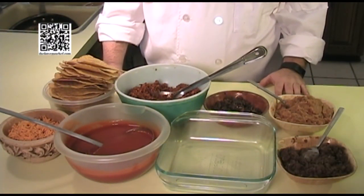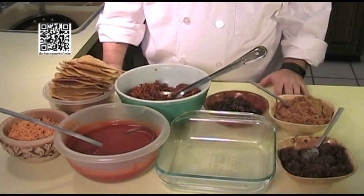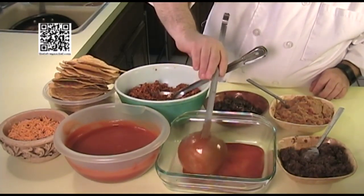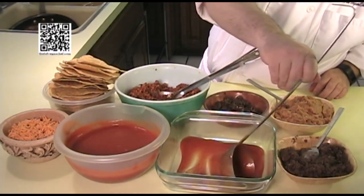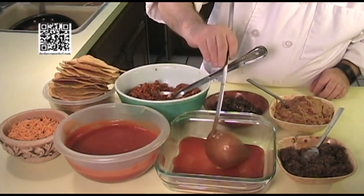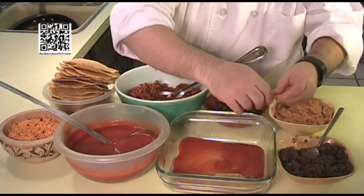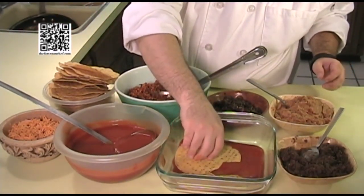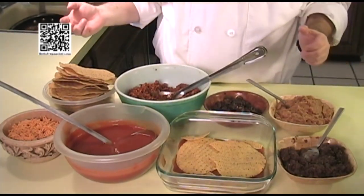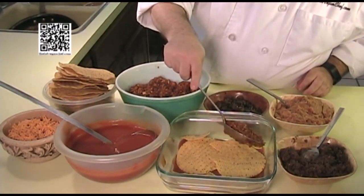Now that we have our taco meat cooked, let's make our casserole. First, preheat your oven to 350 degrees Fahrenheit. While it's preheating, add a small layer of taco sauce on the bottom of the dish — this prevents everything from sticking, just as you would with a lasagna or any other casserole. Then go ahead and add a layer of your corn chips, and then start making small layers of everything.